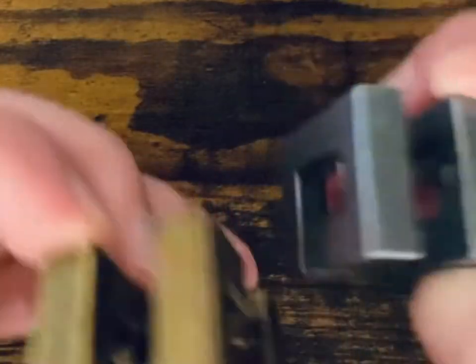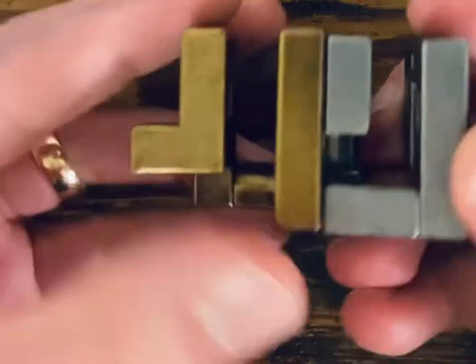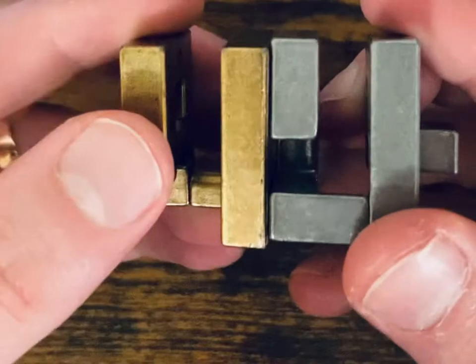Step six: we're flipping this all the way around and out. Six steps, pieces apart. If you start looking at it this way for the solution, that goes in there.